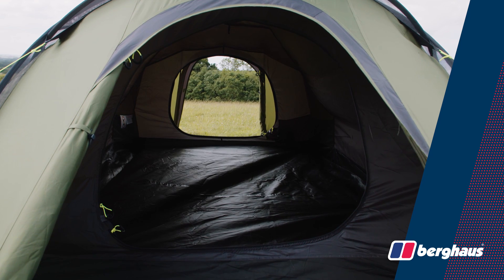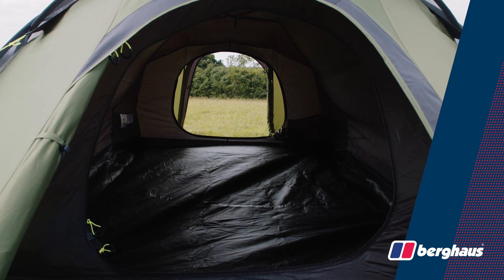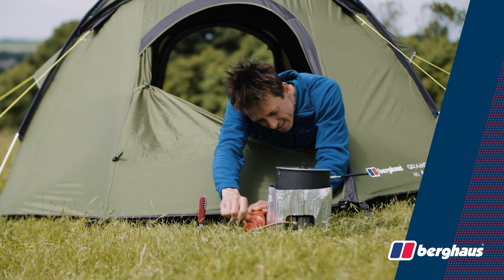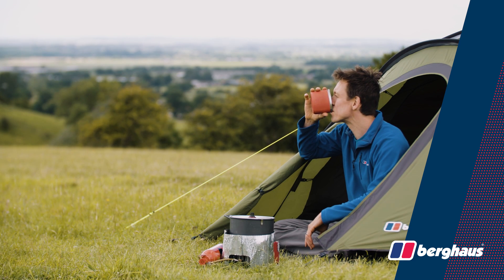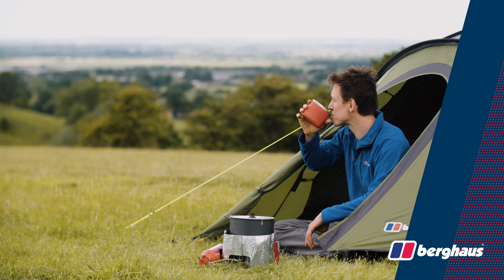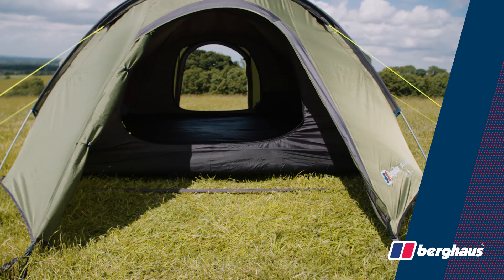One of the Grampian 3's best features is its symmetrical dual porch layout. The identical vestibules at either end of the tent offer a variety of options for access, ventilation and shelter for when preparing food. The tent comes equipped with a lightweight removable groundsheet designed to fit either porch.